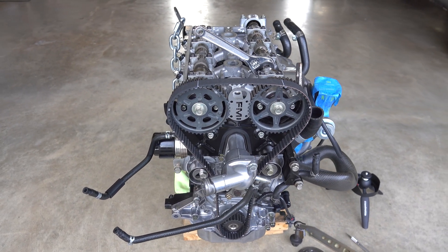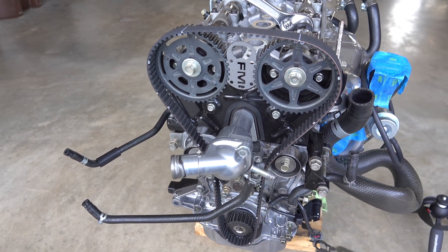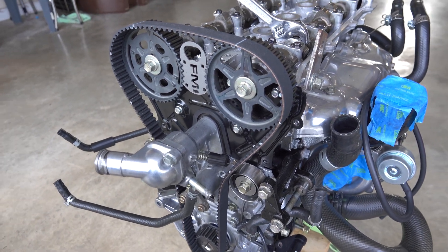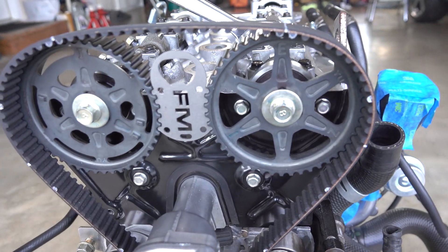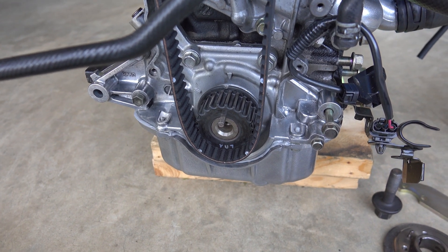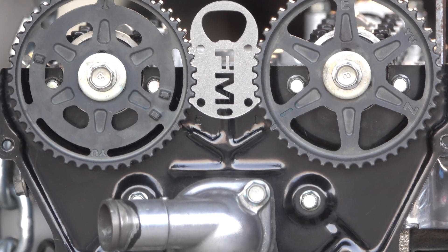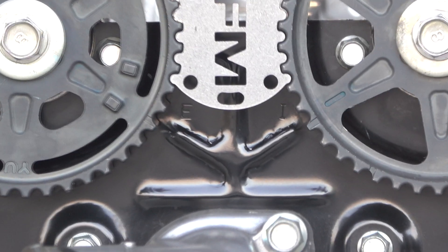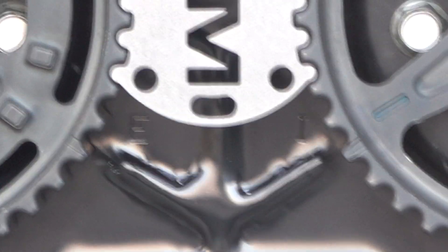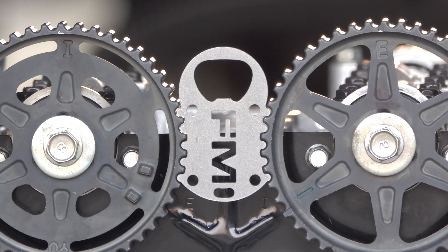I am installing a timing belt on my Mazda Speed Miata engine. What I have done is counted every single tooth to eliminate any possibility that the timing belt will be off by a tooth. I've counted the number of teeth on the sprockets and I'm going to show you how I did that in this video. I lined up the timing marks on the cam gears with the raised areas that are underneath the E and I, and I installed my Flying Miata tool to help with alignment.